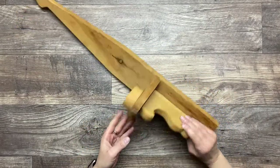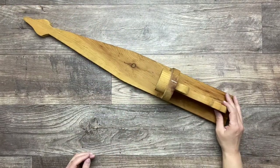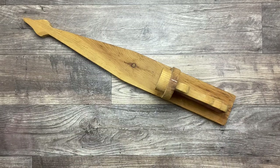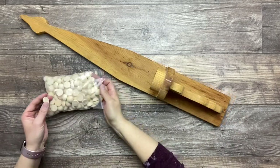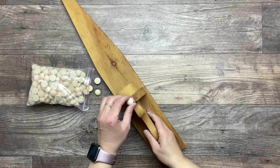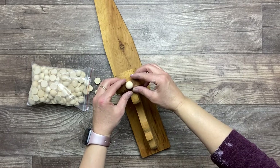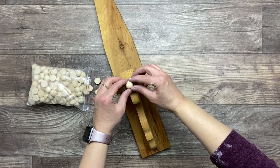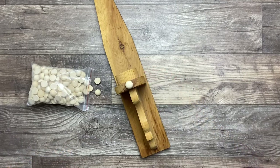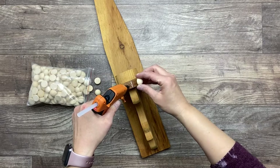I found this beautiful wooden candle holder and I absolutely fell in love with it. I'm going to modify it a little bit by using some of these half beads and put them all around the base of this candle holder, as well as on the top where we actually put the candle. I'm just going to put these in place really well with some hot glue.